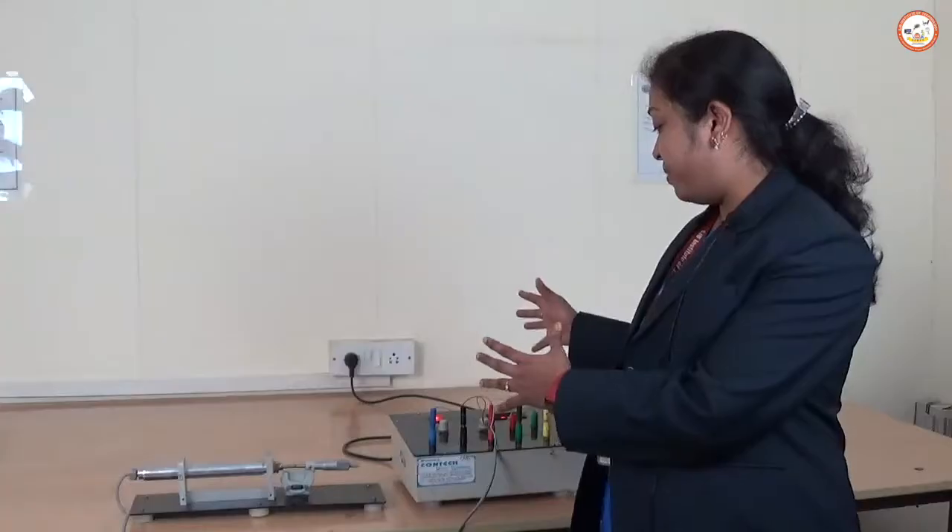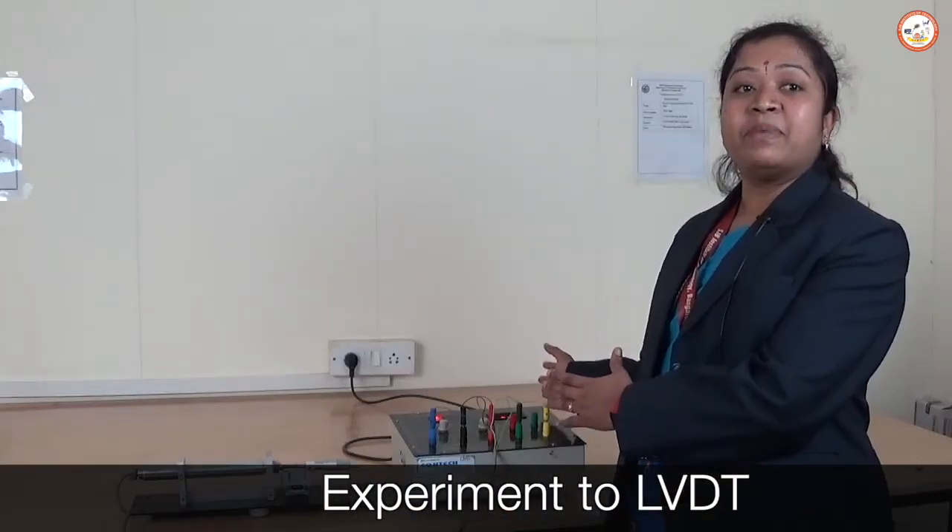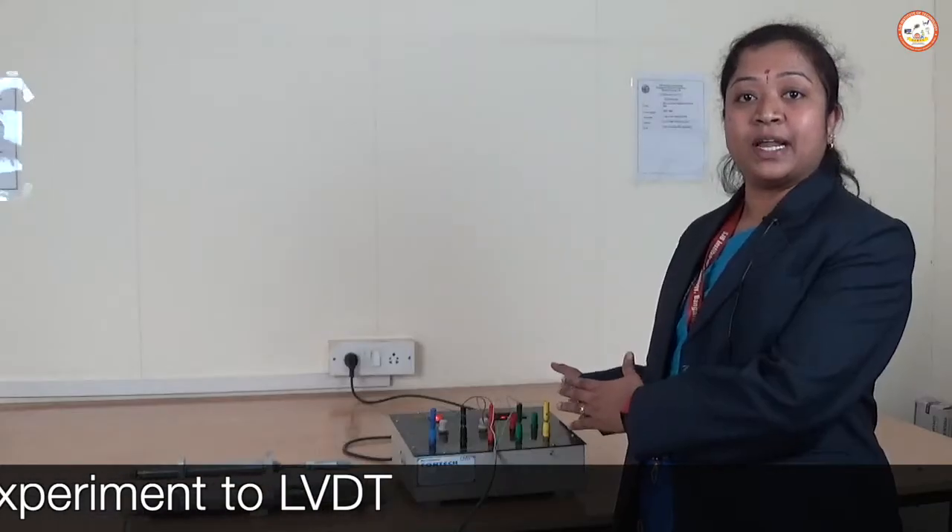Hello everyone, myself Suma B.T., working as an assistant professor in the mechanical department at SJVAT. Today I am going to give a brief introduction about the experiment LVDT. This will come under mechanical measurement and metrology lab.